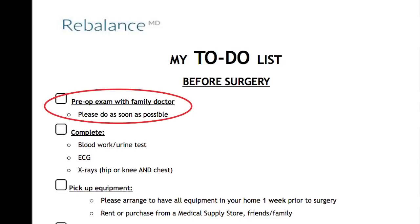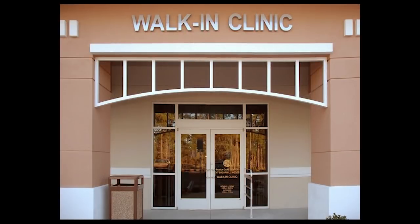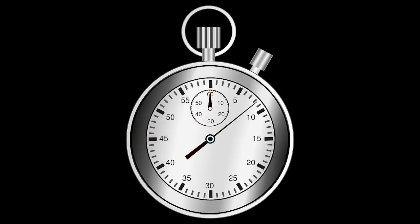The first item on the to-do list is your pre-op exam with your family doctor. During this visit, your family doctor will fill out a form required by the hospital. If you do not have a family doctor, you can go to a walk-in clinic and request a pre-op exam. This needs to be completed as soon as possible. If you were booked as a cancellation, this appointment still needs to be completed — please do this as soon as possible.